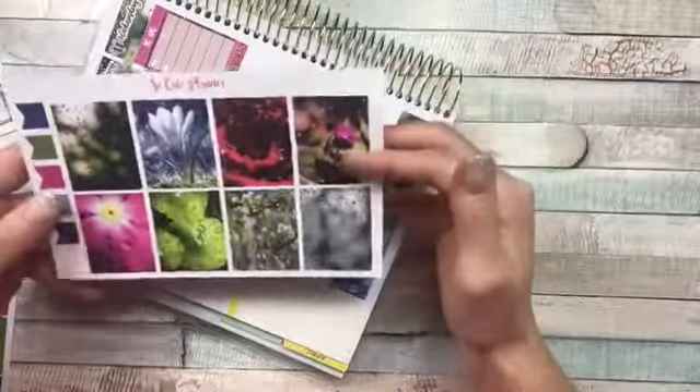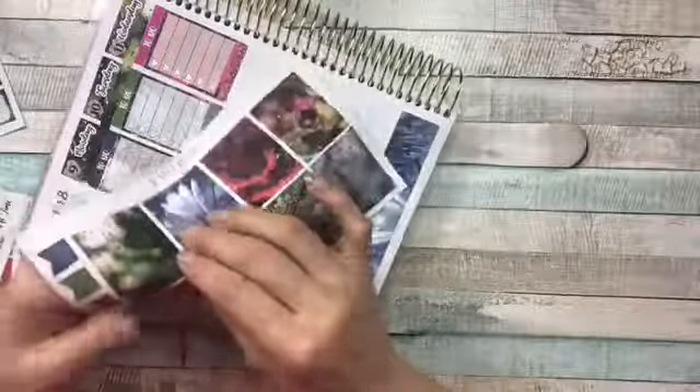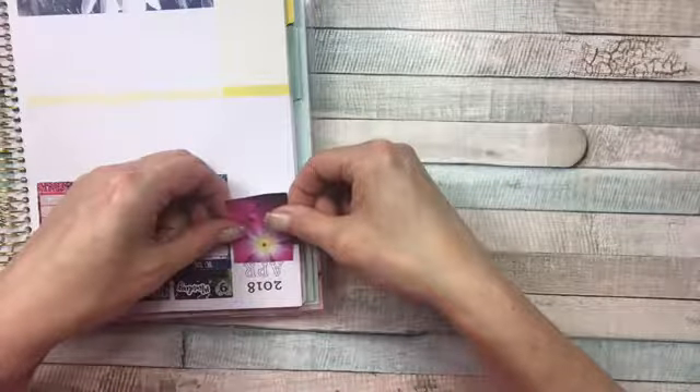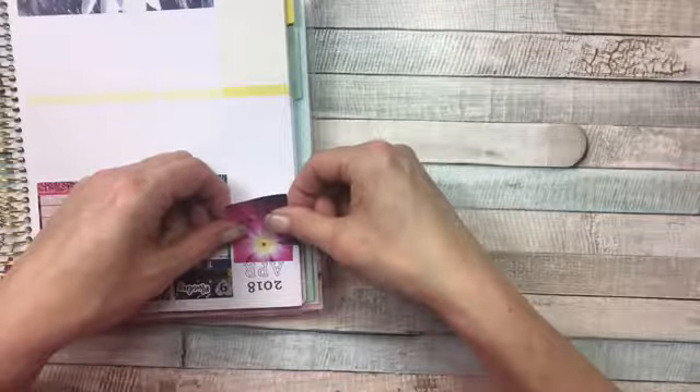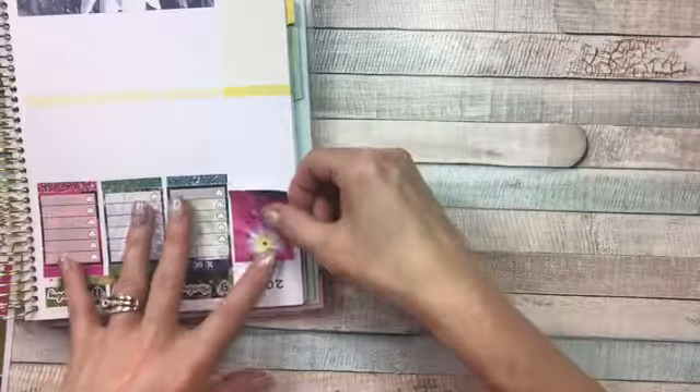I think I'm going to use this pretty pink one as my focal picture. I'm going to turn this upside down and place it ever so gently — there, pretty.